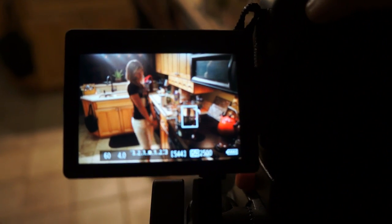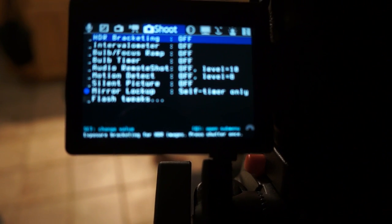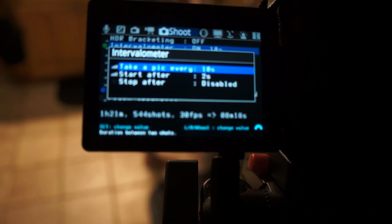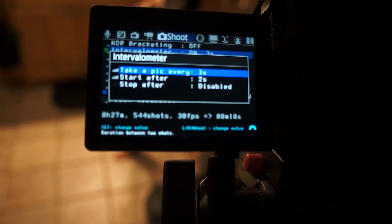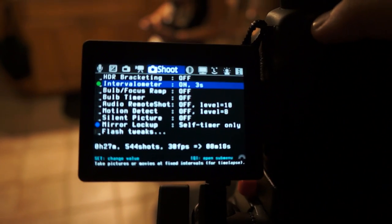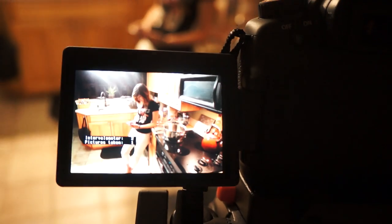What I do is I press the trash button and then I go to the intervalometer and click on it. Then I press Q to go to the extra options and I can set it to take a picture every — let's say 3 or 4 seconds. Then when I'm ready, I press Q to get out and press the trash button again and now it's gonna start taking pictures. I already have it focused on the pot.